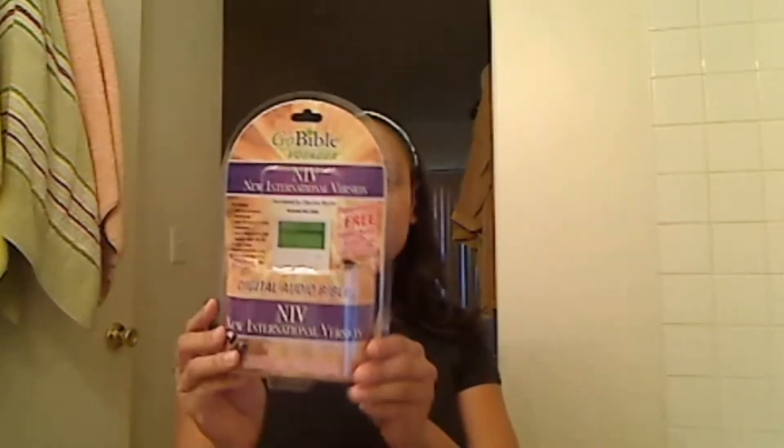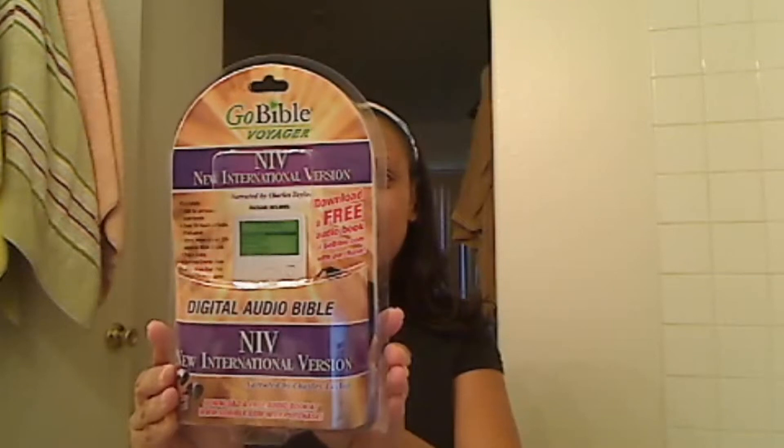Hey everyone, Mommy Reporter here. Thanks for checking in today. I'm doing a product review on the Go Bible — if you've heard of it or seen the commercial, it's an MP3 player that comes fully loaded with the Bible already on it. This will be a review on the Go Bible Voyager. It comes in a blister pack like this, and I got the NIV version.